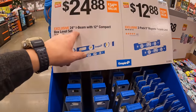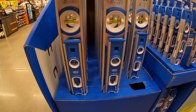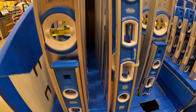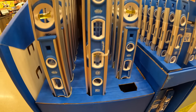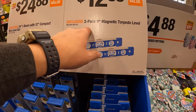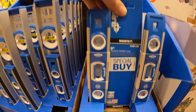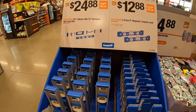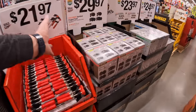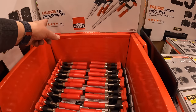$24.88 for their 25-inch I-beam and 12-inch compact box level — they're connected together by a zip tie so you won't forget your second item. $12.88 for a two-pack of their 9-inch magnetic torpedo levels. And $21.97 for a four-pack of the clutch clamp set.